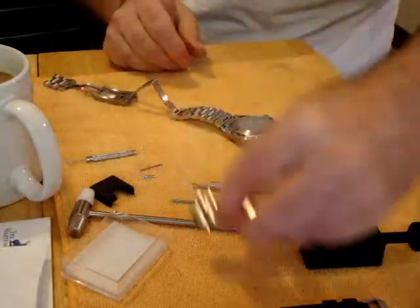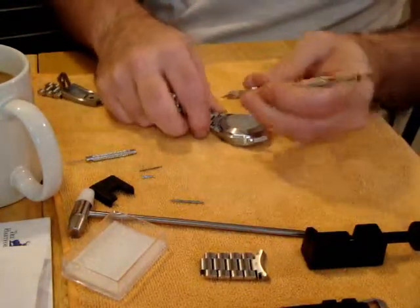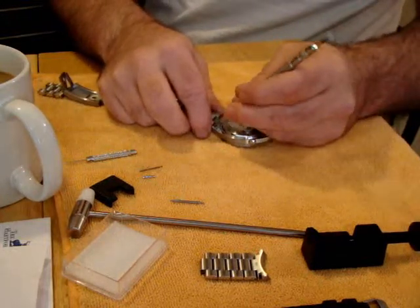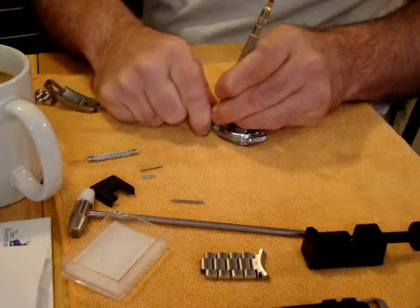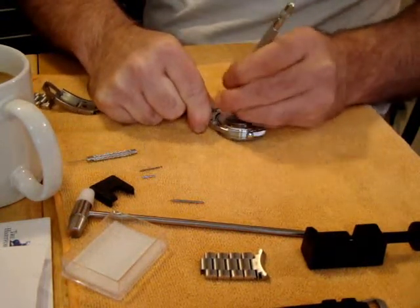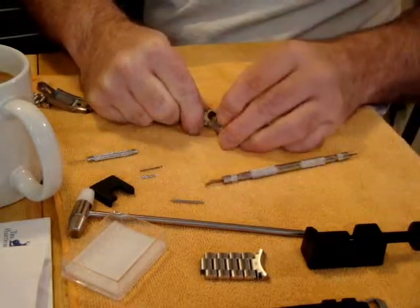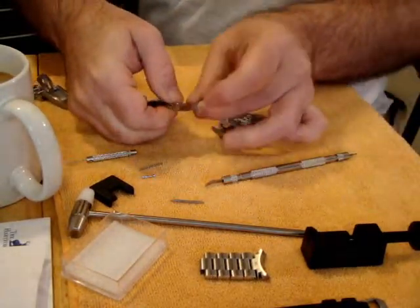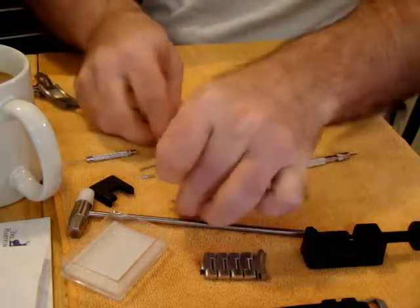I've seen some other guys up on the forums fight like crazy to get these apart. Well, if your bracelet's together, that's probably what the problem is. But you need to pull constant pressure here while you're pulling these apart. Sometimes they don't work exactly the way you want them to. But as you can see, I'm not having any problems — I'm using constant pressure on these, and that's what it takes.